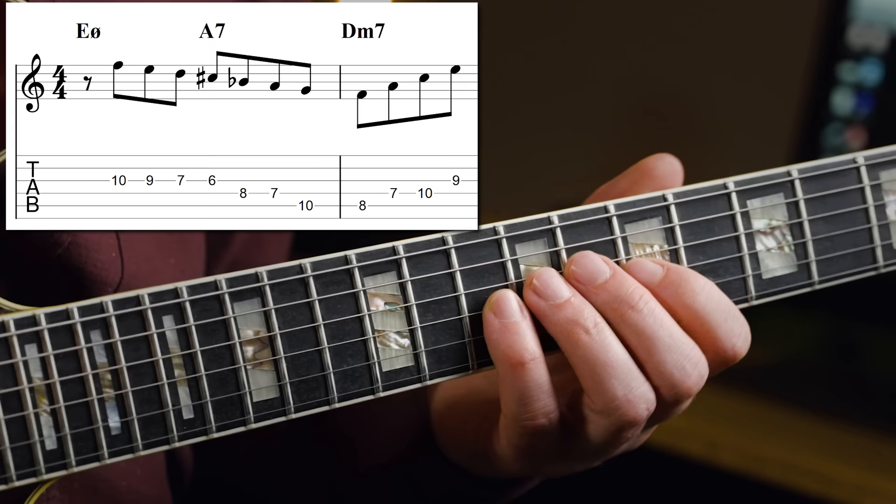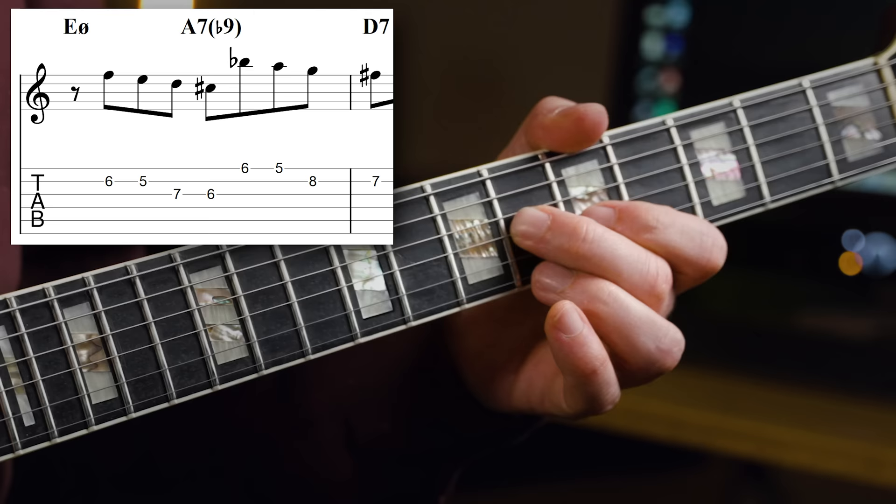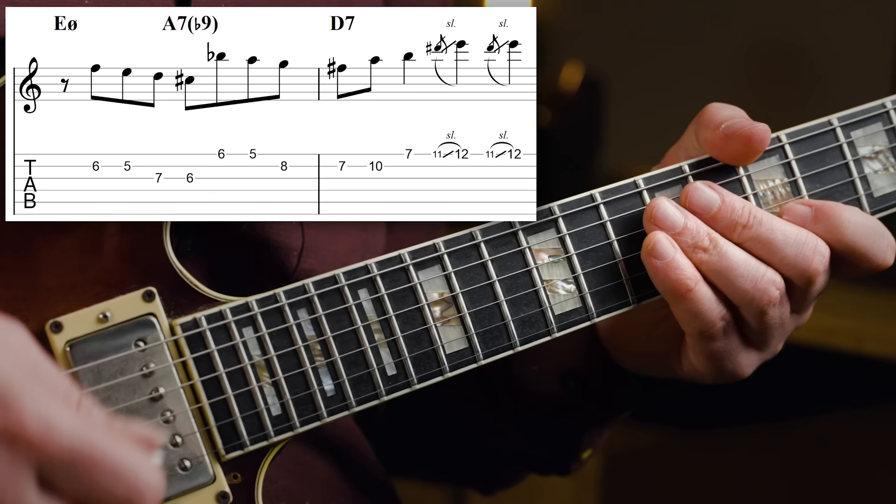Now we have octave displacement being put to perfect use. The first time around the phrase appeared one way, and now he's playing essentially the same phrase but changing octave in the middle of it — skipping up to make it more interesting. This time around he ends up with a D7 rather than D minor, so he plays D major pentatonic. Then he uses C blues on the G7 to create some tension, which is also a nice way of doing that.